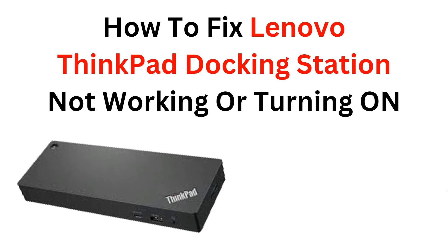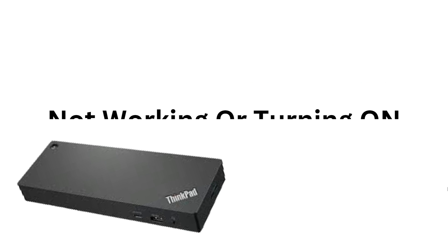Hi, welcome back to the YouTube channel. In today's video, we will guide you and learn how to troubleshoot and fix a Lenovo ThinkPad docking station that has issues with turning on or functioning properly. Our step-by-step tutorial will assist you in identifying the problem and implementing solutions to resolve it. Please give it a thumbs up and subscribe to our YouTube channel for more videos.